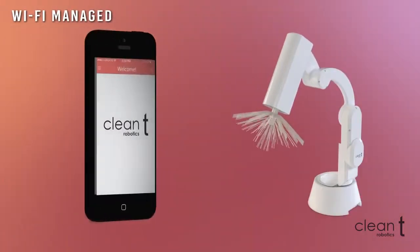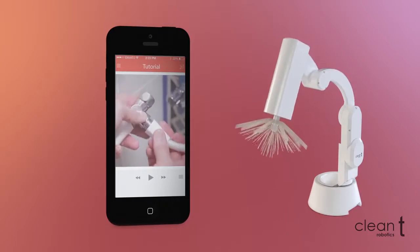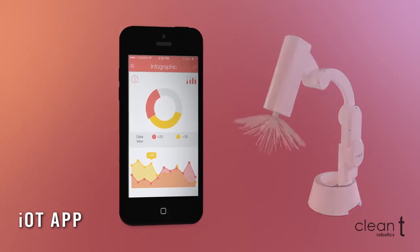The system connects to your smartphone or home network via Wi-Fi. The installation process is easy and is accompanied by a dedicated app. The dedicated app allows easy access to information such as battery status, chemical replacement, cleaning schedules, and more.